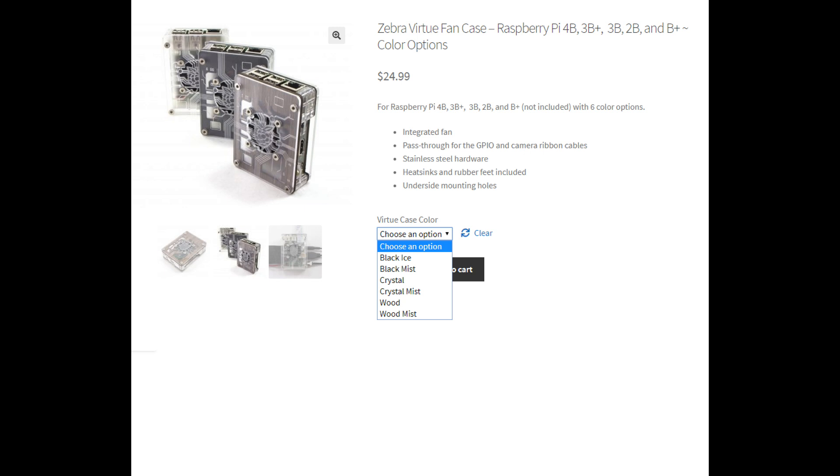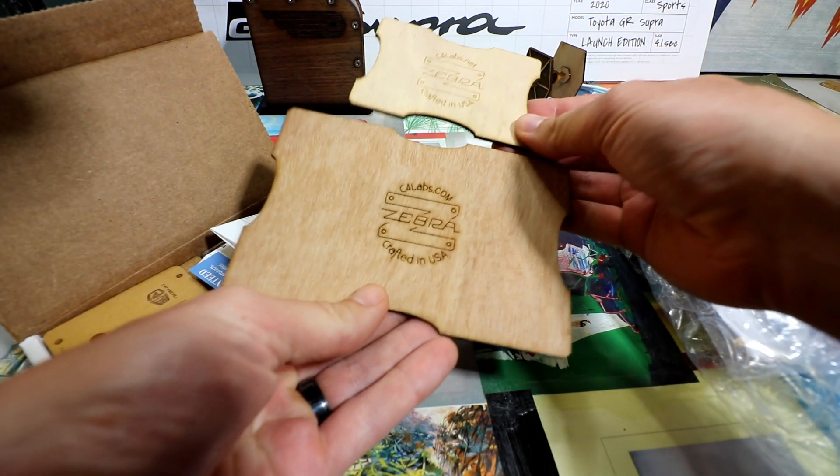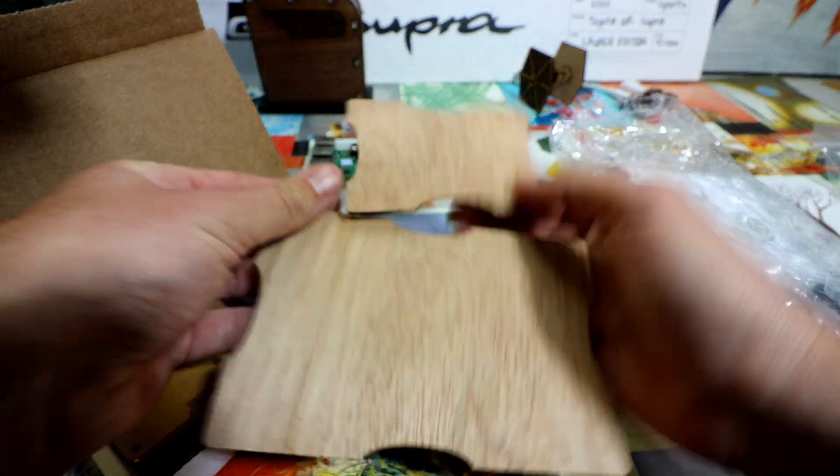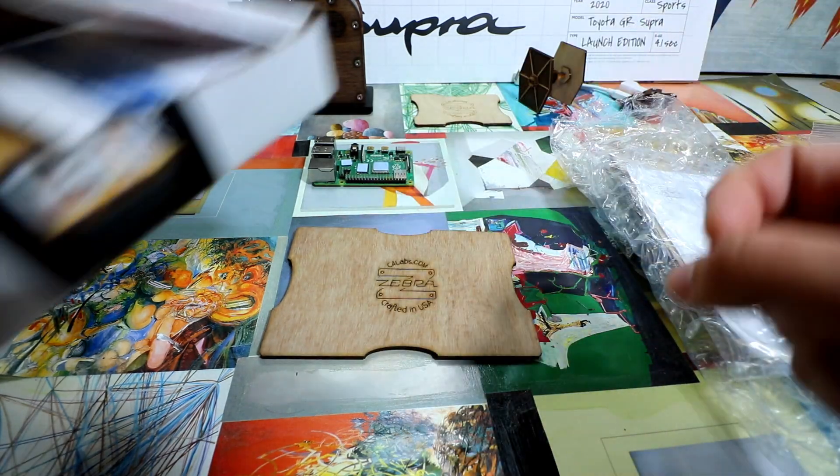You can get it with black or clear. I went with the mist — they call it mist, it's kind of frosted. And this one has a stand as well. They have just their stands — very cool. So this is just a stand for it, you can set the Pi on top of it.